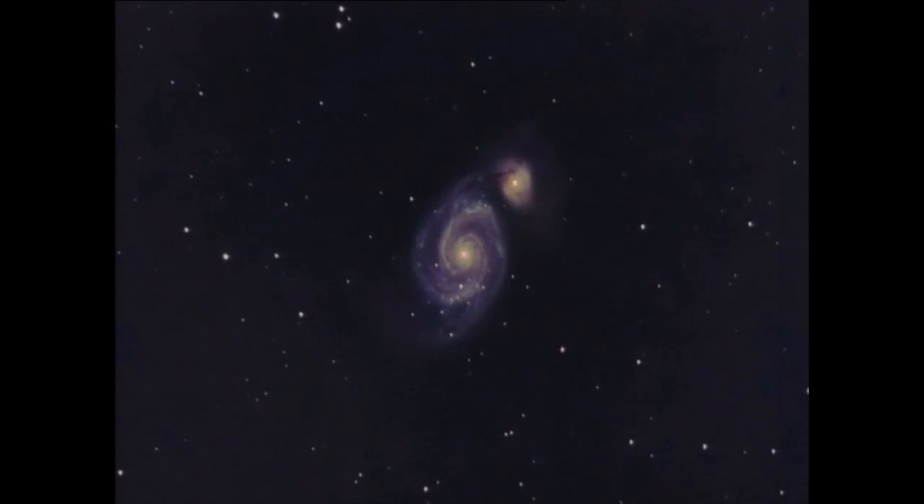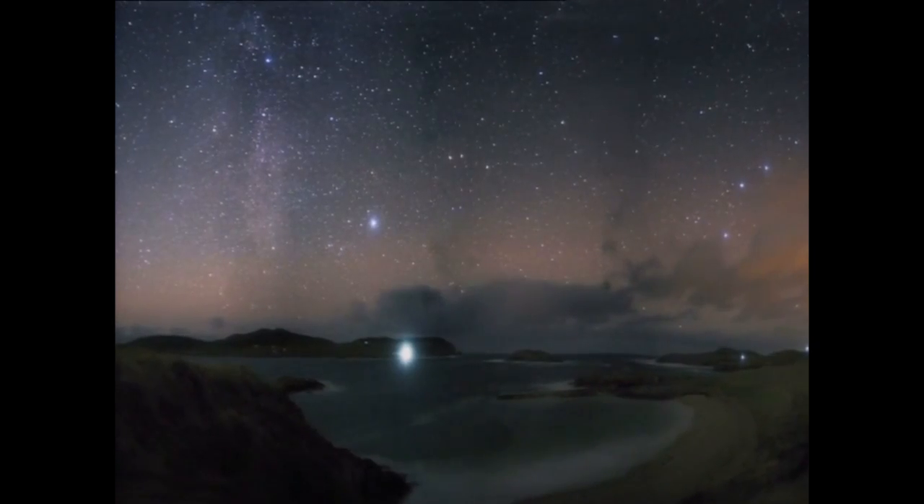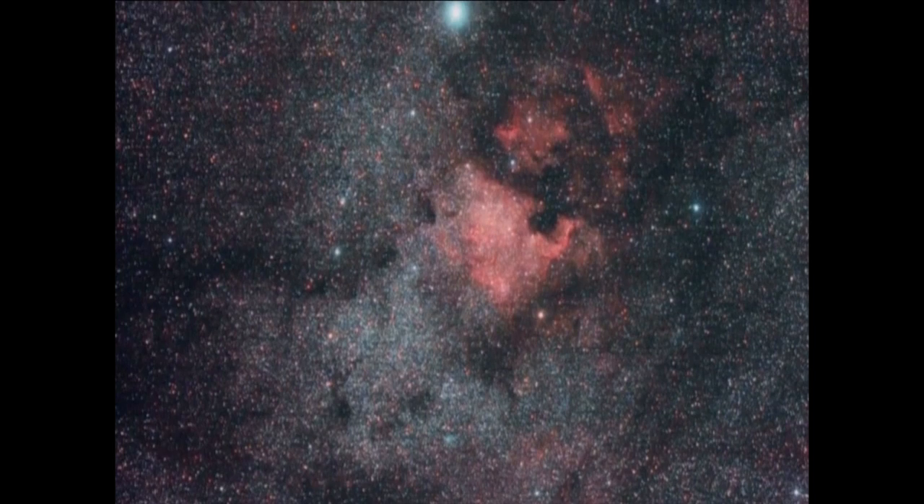As the great Douglas Adams once wrote, space is big, really big. I'm going to add: it's also very photogenic.